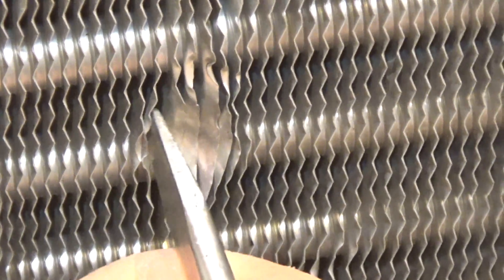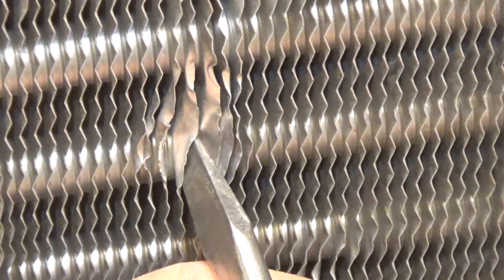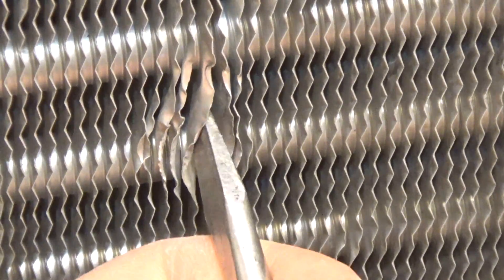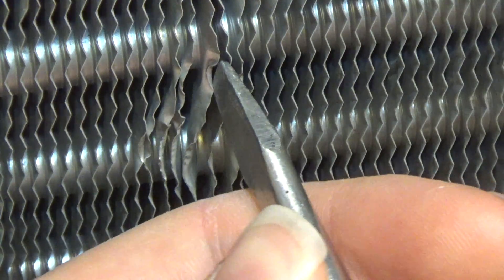However, there are some cases where you're going to want to use the screwdriver as a supplement. For instance, right down here — you can see this took a good beating and it's really bent up. So what I'm going to do is go through here with this screwdriver and kind of pull this back out. I'm not going to worry about precision or anything, I just want to get it somewhat straightened out again, because the coil comb probably won't get through. And even right here it's kind of jacked up a bit — let's see if I can pull that out.